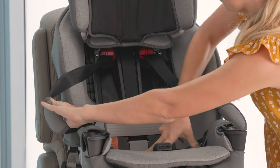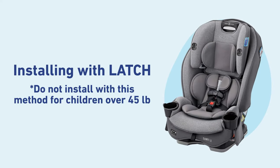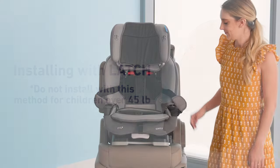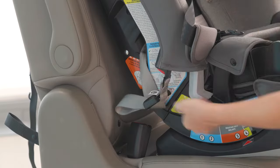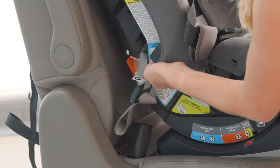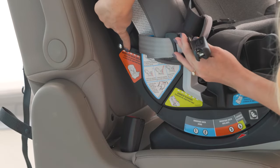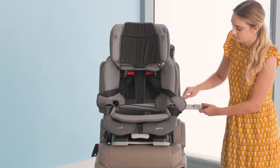Now I'll show you how to install the car seat using the latch system. Remove the lower anchor connectors from the storage location at the front of the seat by pushing on the red buttons. Make sure the lower anchor strap is in the forward-facing belt path marked with an orange label. The strap should be flat and not twisted.